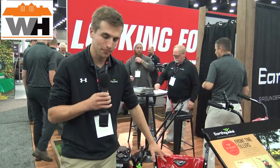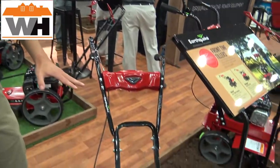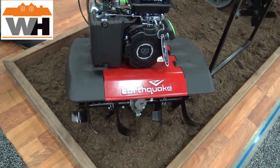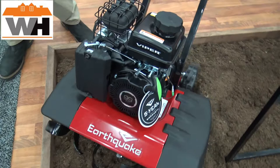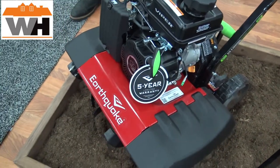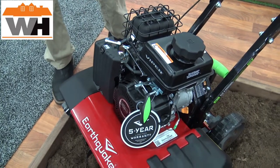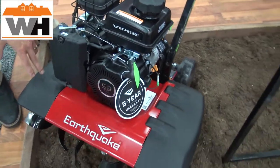This is our Versa Tiller Cultivator — it's a two-in-one tiller and cultivator. As you see it right here, it's got a 21-inch tilling width and a 99cc Viper engine — that's our own Earthquake engine. Both the product and the engine are covered by a five-year warranty.